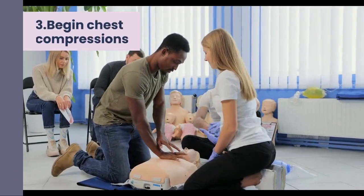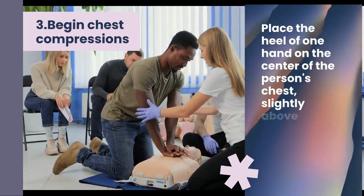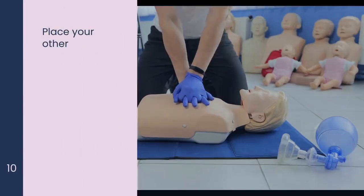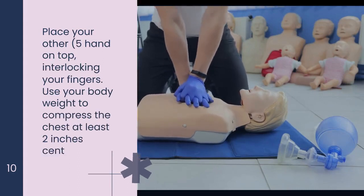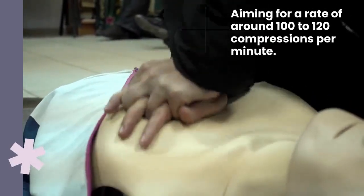3. Begin chest compressions. Place the heel of one hand on the center of the person's chest, slightly above the lower half of the breastbone. Place your other hand on top, interlocking your fingers. Use your body weight to compress the chest at least 2 inches (5 centimeters) deep, aiming for a rate of around 100 to 120 compressions per minute.